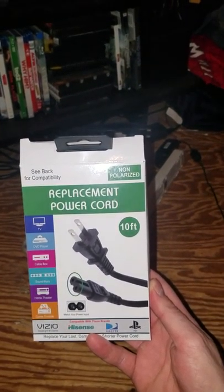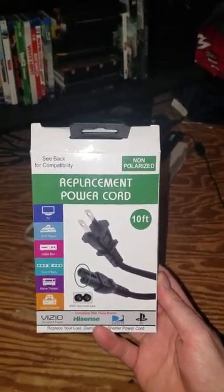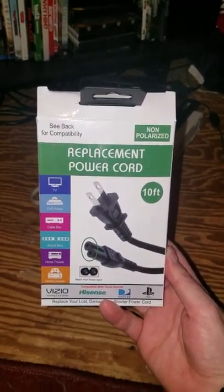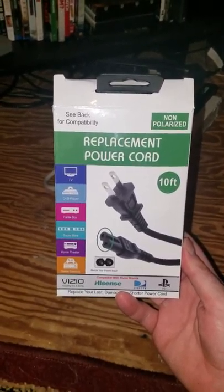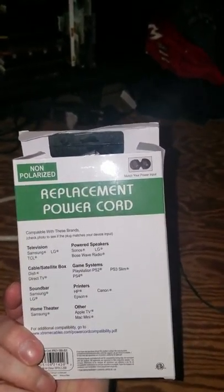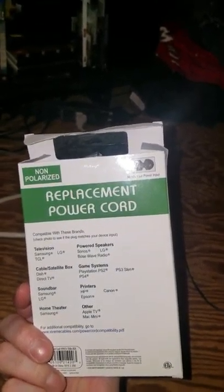Alright, I am reviewing the replacement power cord. It replaces any device for TV, DVD player, cable box, soundbar, home theater system, game consoles — says PlayStation and all those other devices. But it does not say anything about Xbox One on the back.